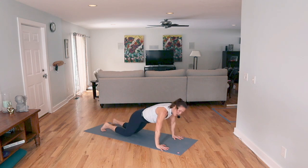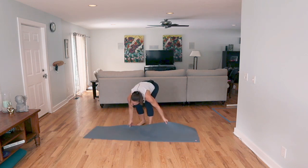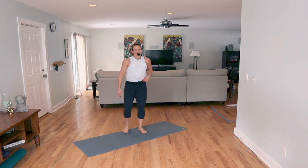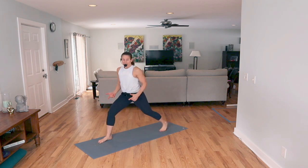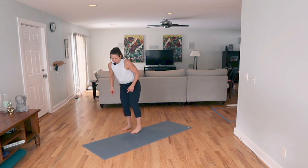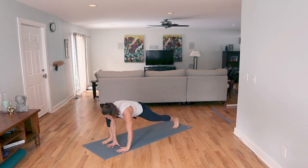If you need a drink of water, get it real quick. I'm going to stay and go to my other side — I love this flow. Left leg forward, right leg back, in that low lunge. Are you ready? I'm ready — let's go. Sink in that hip, relax your shoulders.